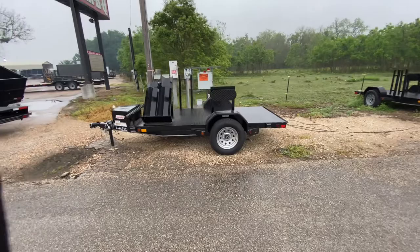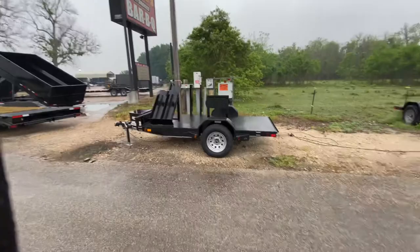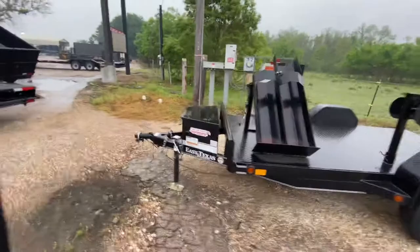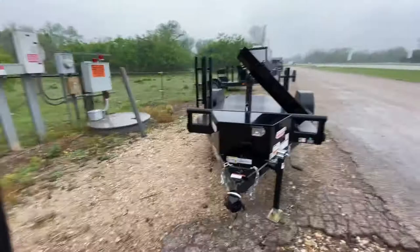Hello everybody, welcome to Trailer Place. We're going to take a look at some new inventory we got on the lot for you today. What we're looking at here is a 5x10 East Texas welding trailer. This one has a 3500-pound Dexter easy-lube axle and 15-inch radial tires on steel wheels.